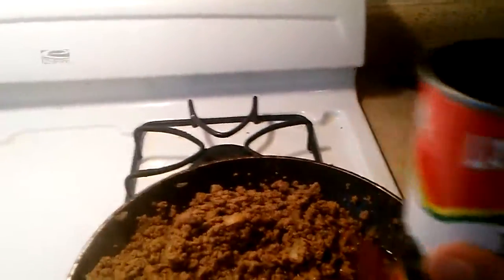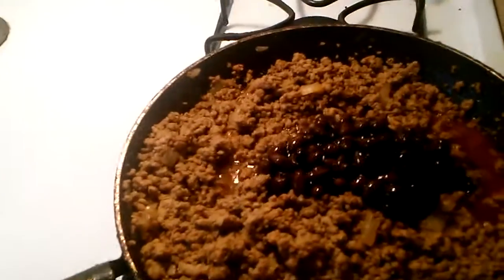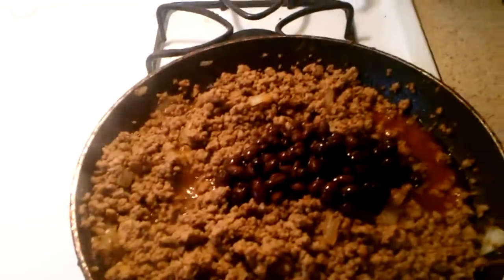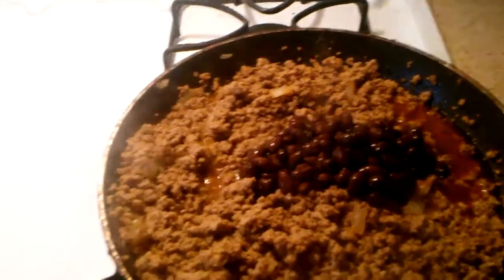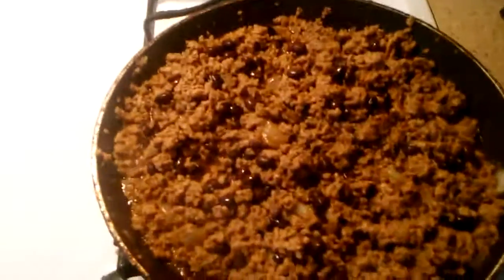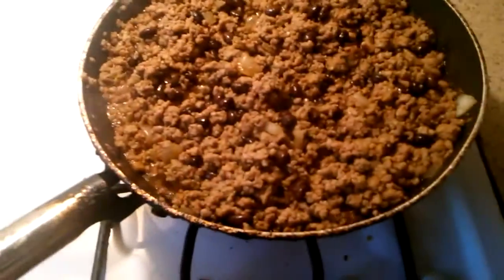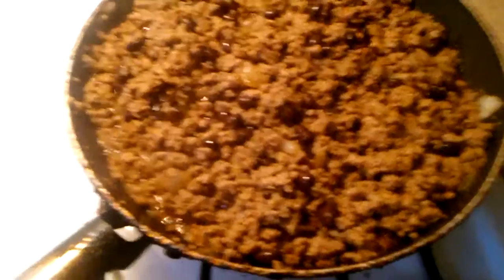I got my black beans here and I just pour them in and stir it up, that's about it. I'm gonna show y'all — once I put the black beans in, I'm gonna put it in my pan and cut off the heat.